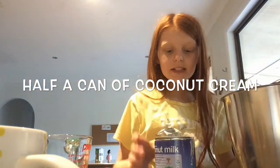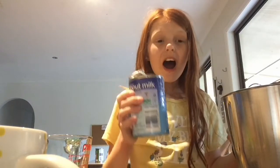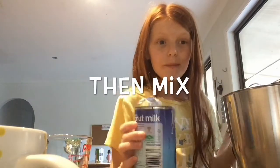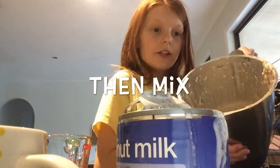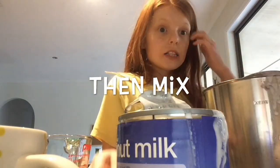Okay, so I mixed it up and I put in about half a can of coconut milk. This is what it looks like. So let's go and see if the dogs like it.